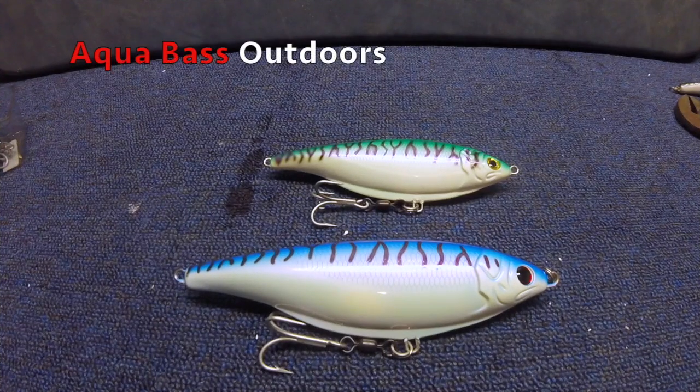And with that, you have two perfectly rigged up stick shads ready to hit the water this season. If you're new to this lure and haven't tried it before, I strongly encourage you guys to go out and purchase one of these. It's a killer lure that can mimic a whole bunch of different types of bait fish with that nice side-to-side action.